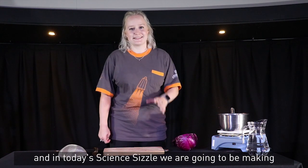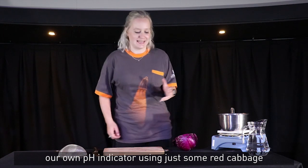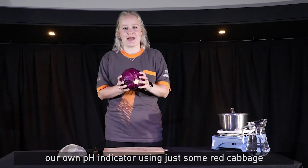Hello, I'm Sophie from Winchester Science Centre and in today's Science Sizzle we are going to be making our own pH indicator using just some red cabbage.